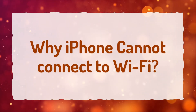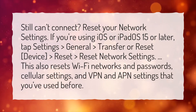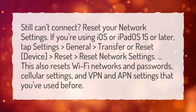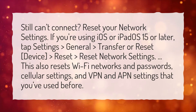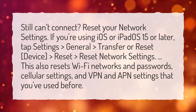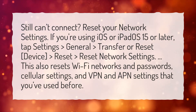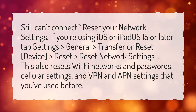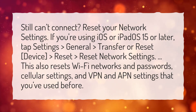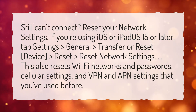Why can't iPhone connect to Wi-Fi? Still can't connect? Reset your network settings. If you're using iOS or iPadOS 15 or later, tap Settings, General, Transfer or Reset Device, then Reset, Reset network settings. This also resets Wi-Fi networks and passwords, cellular settings, and VPN and APN settings that you've used before.